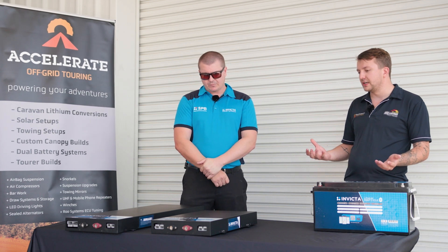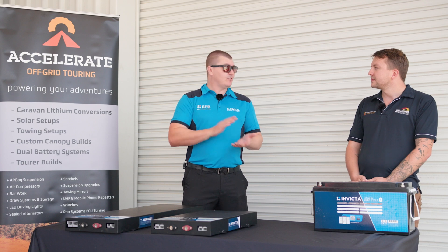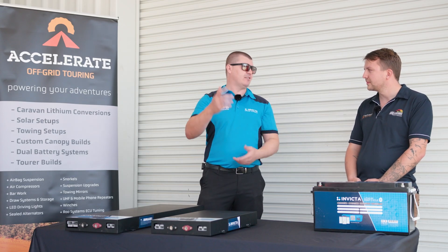On mounting orientation, the only restriction is not mounting them out in the weather because they're not fully IP rated — there can be ingress around those Anderson plugs. Outside of that, any orientation that it fits is going to be fine.